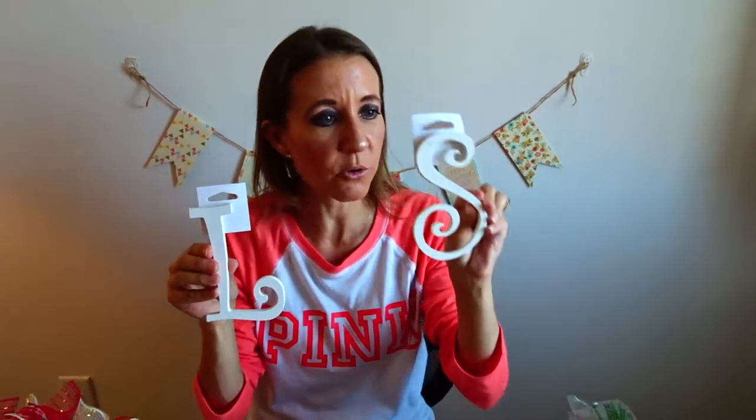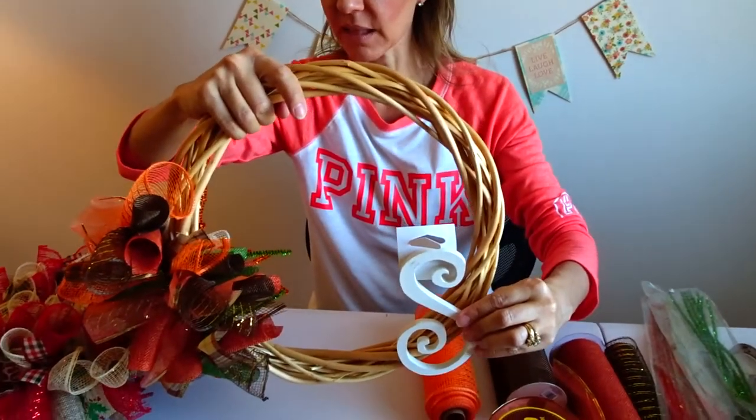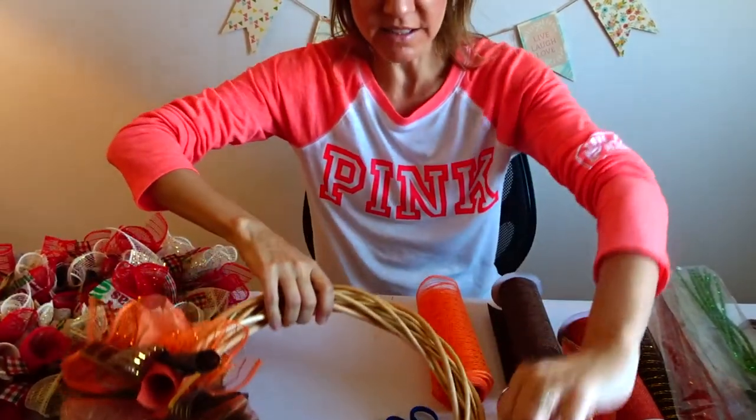This year I'm also going to incorporate some letters. I'm going to do some families that I'm making them for, using their last name initials to add on to the wreath. I think that's something that will be really, really pretty as well. I'm going to paint the letters and I think it's going to turn out awesome.